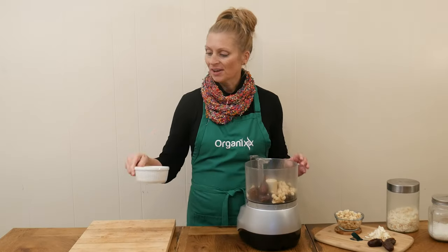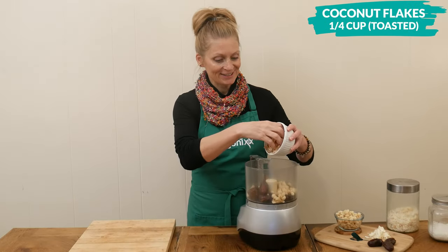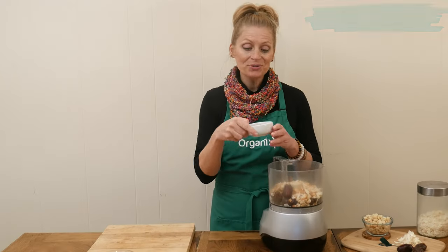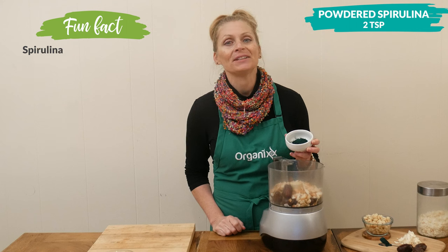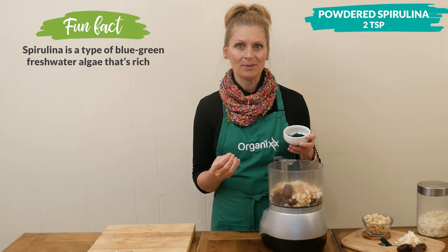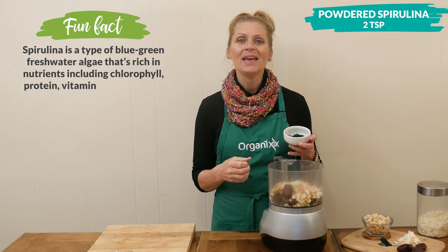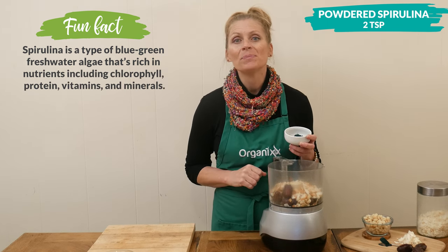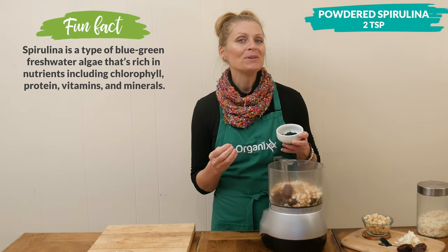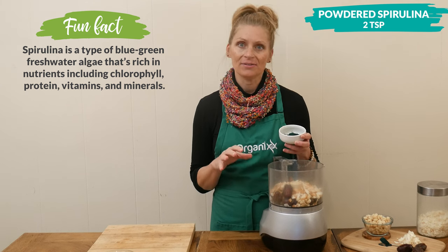Three-quarter of a cup of fiber-rich toasted coconut flakes. Now we're ready for the star of this recipe. I have two teaspoons of powdered spirulina, which may help reduce mercury toxicity in the body, helps support a healthy immune system, and it may also help with bronchial asthma among other things. Spirulina is a wonderful blue-green algae to add to a healthy diet.